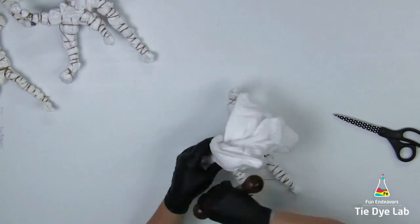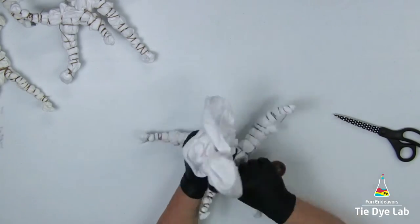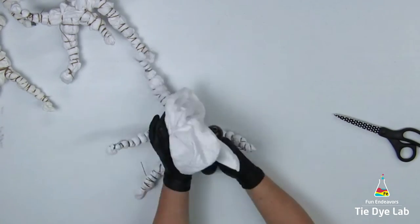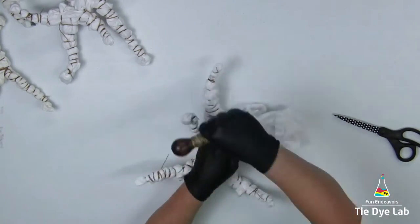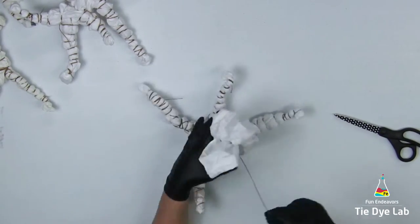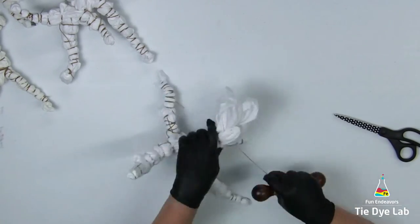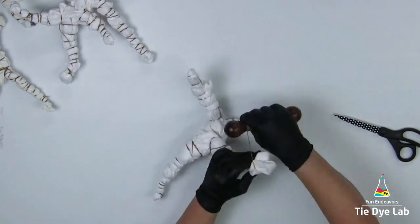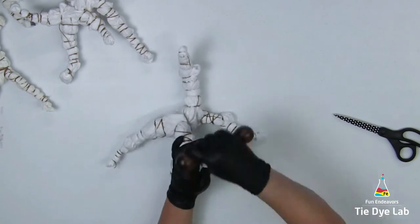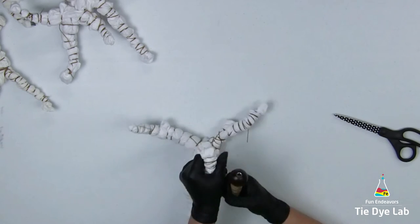Once I have all the geodes tied, I'm going to put the pillowcases aside and let them dry out completely. I personally like to dye geodes when they're completely dry since they're such a thick fold — I feel like I get much better color saturation into the middle of the geode. I actually got busy and these sat for probably about two or three weeks before I got to dyeing them.